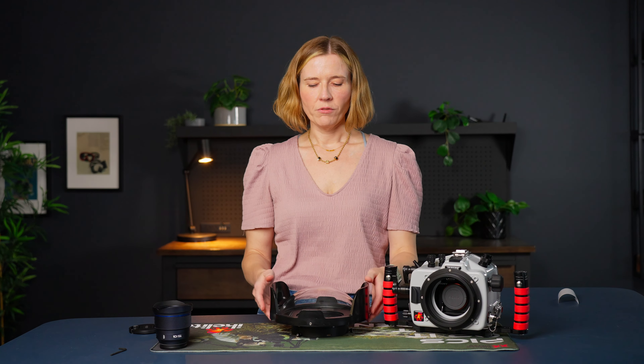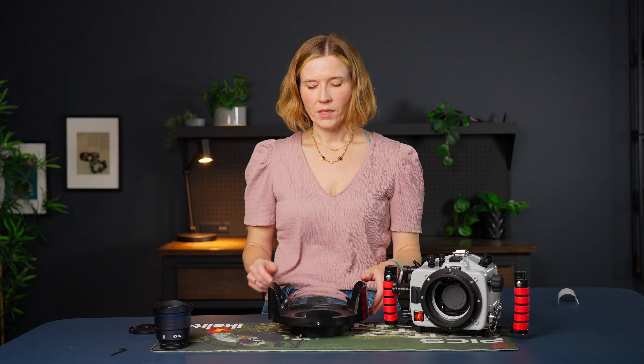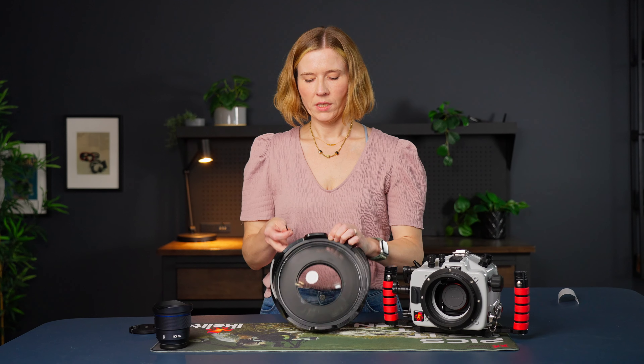You also want to be very careful when handing the housing out of the water to your dive buddy, whether they're on shore or on a boat. Be very careful how you're handing it so the dome doesn't crash into anything. When on the surface, be careful putting it in a rinse tank — always hold on to it, don't let it hit things, and put it in a very safe place once you're done rinsing. Cover the dome with either the neoprene cover or a microfiber cloth, especially when you don't have your dome shade attached.